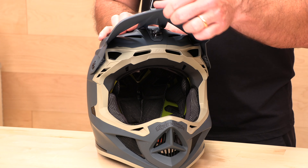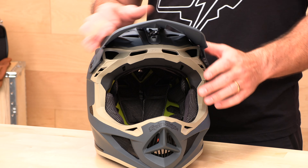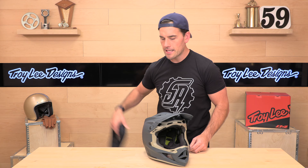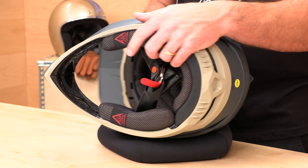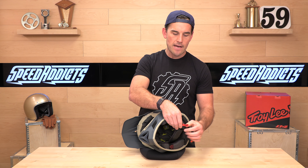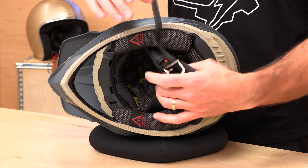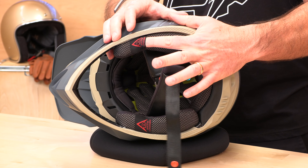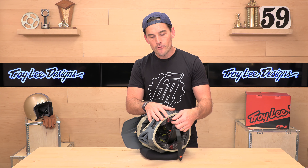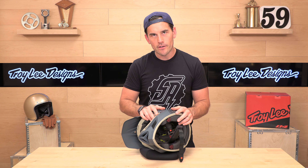You have an adjustable visor, so you have a fair amount of play — you can loosen it up and move it up and down. These are meant to shear off in case of an accident so it doesn't pull on your head, and they have three connections on the visor. Flipping it over, you have a traditional D-ring closure, and you're also going to have emergency quick-release chin cheek pads. If EMS has to remove you from your helmet, they do so by sliding these cheek pads out of the way first, and then more easily pulling the helmet off of your head.